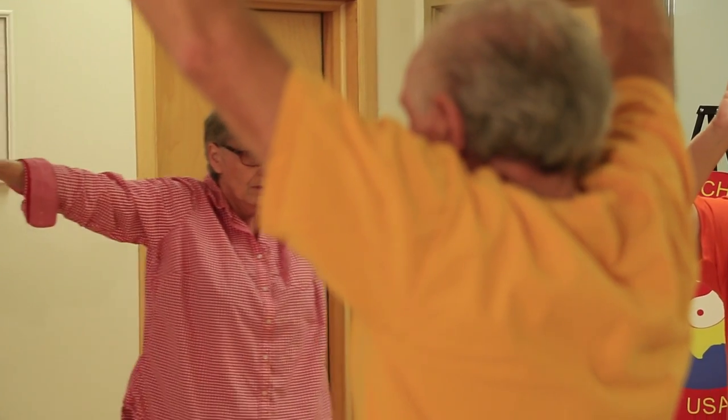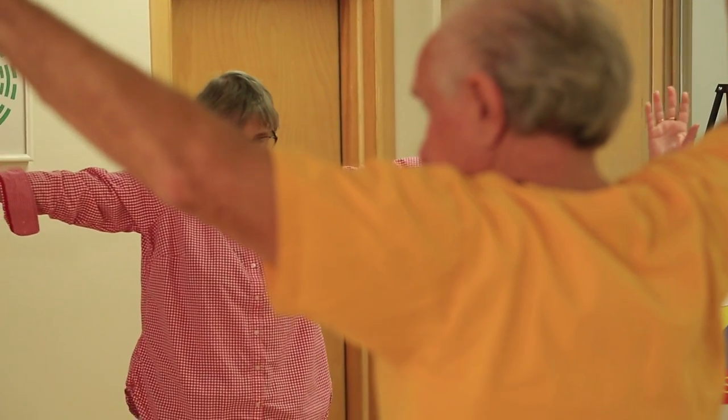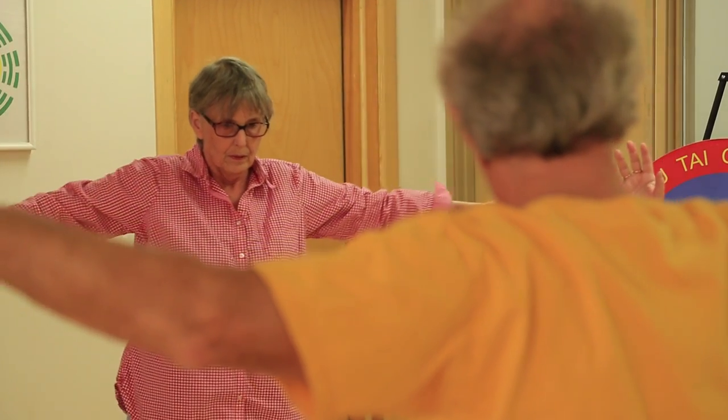I won't miss this class unless I absolutely have to. It's so important to me. And I absolutely love Dr. Moore — he changed my life, and the way he looks at pain and how to deal with it. I'm a totally different person now.